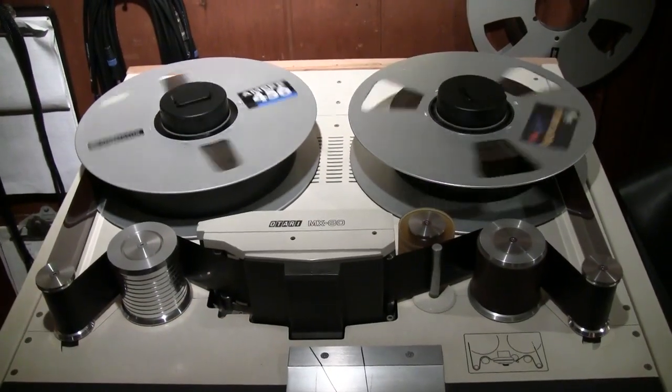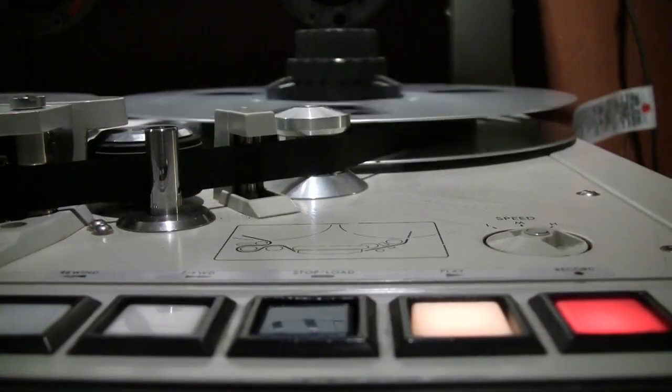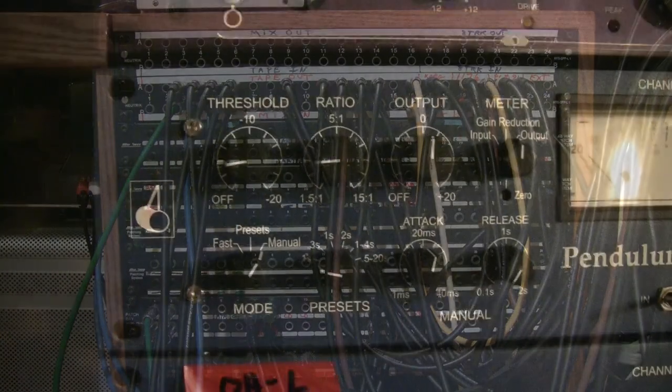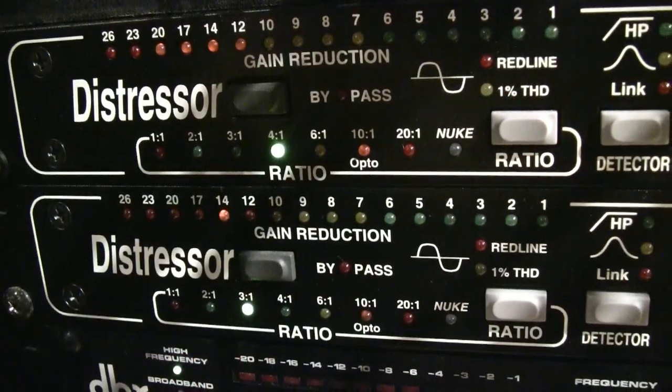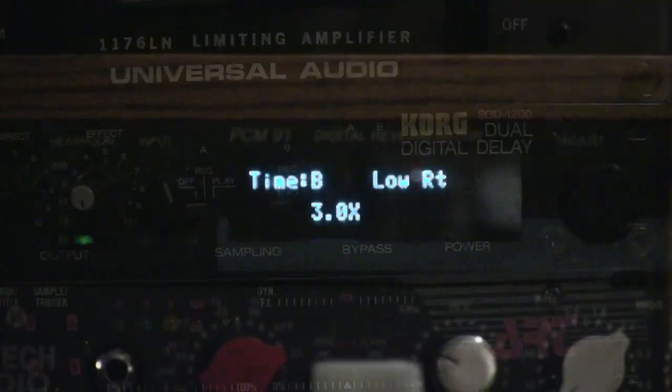Most of our recordings were done on two-inch tape, and we decided to mix our songs by hand through analog consoles to two-track half-inch tape. We also patched in an array of outboard gear, which was a combination of analog compressors, gates, and EQs, plus digital effects units like reverbs and delays.